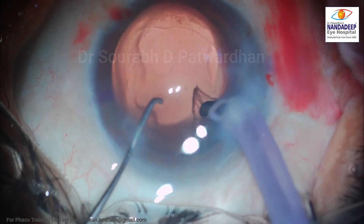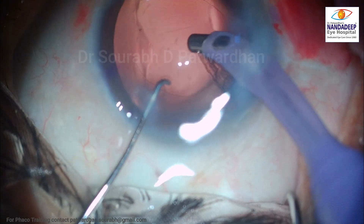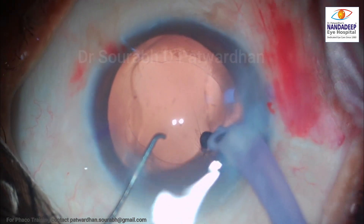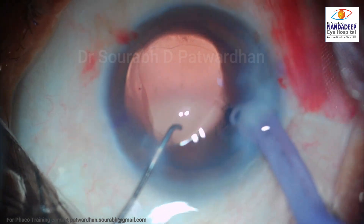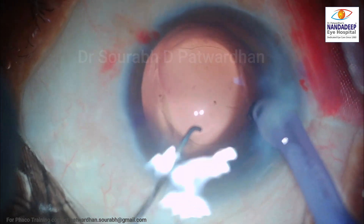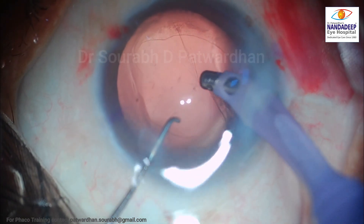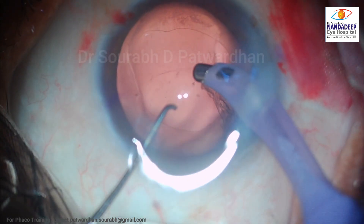As I reach the sub-incisional cortex, I find that because of the redundancy of the posterior capsule, the IA probe is holding it quite often. And I am not able to loosen the sub-incisional cortex here despite some efforts. I don't want to complicate this case by rupturing the posterior capsule. You can see that I keep holding the posterior capsule and I don't want it to be ruptured.